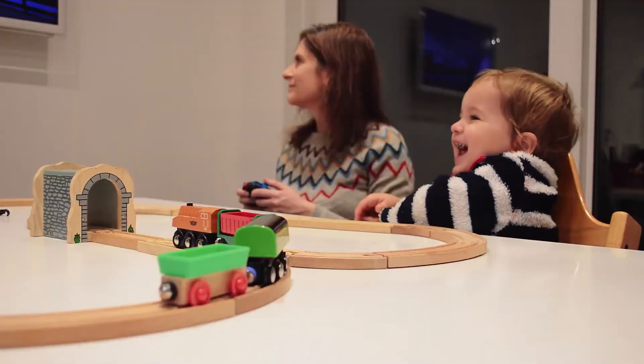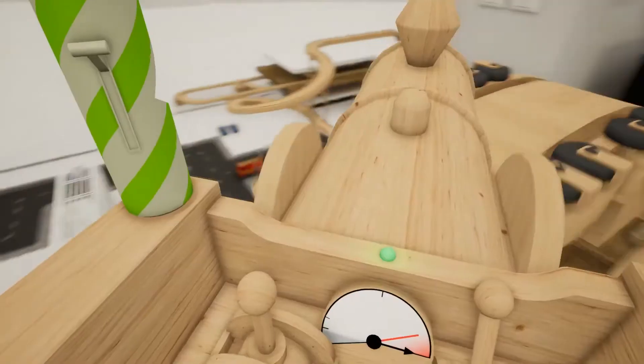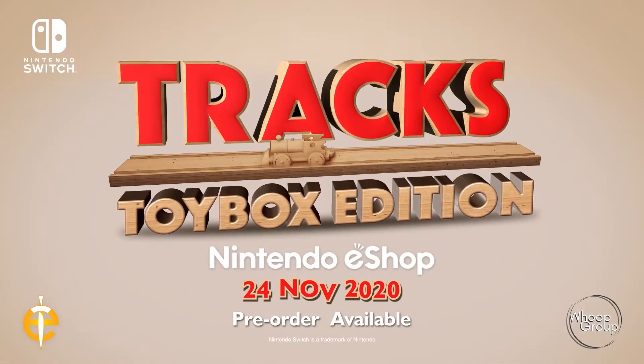For kids and big kids, it's fun for all ages. Trax Toy Box Edition for Nintendo Switch — launches 24th November.